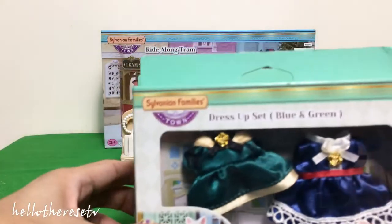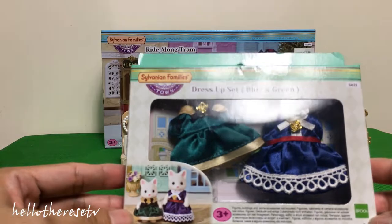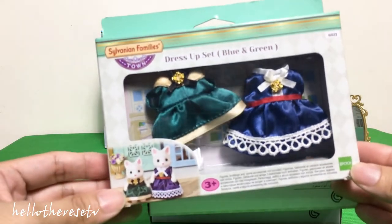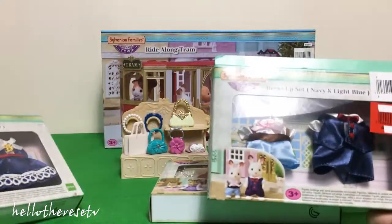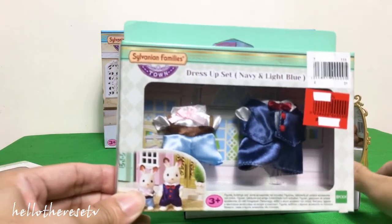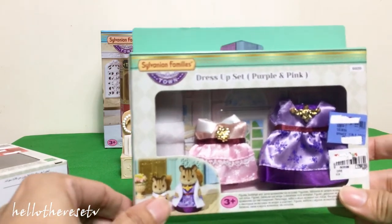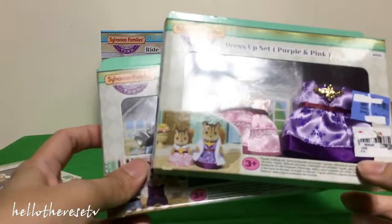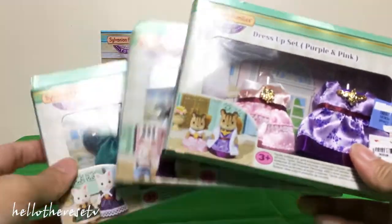We also have our new Sylvanian Families new clothes dress-up set, in blue and green. We already showed this one in the unboxing in the last video. We also have this dress-up set in navy, light, and blue for the boys and dad, as well as this dress-up set in purple and pink. We are so excited to show everyone these new clothes in our shop!